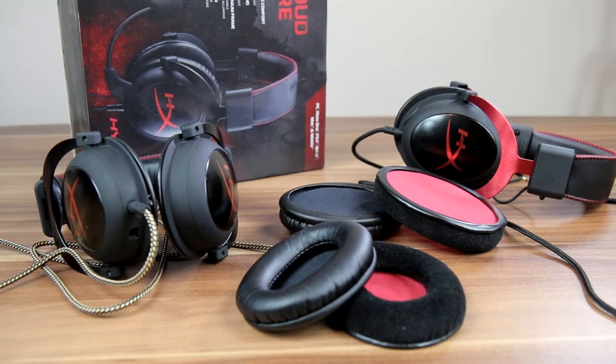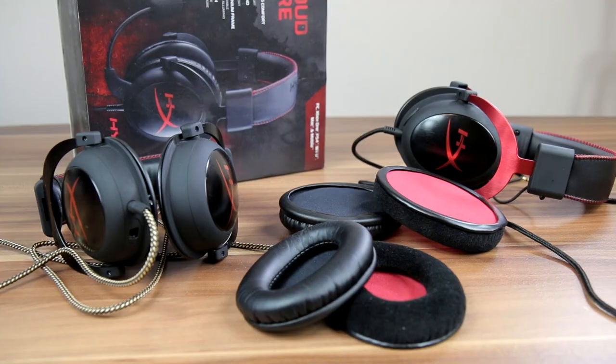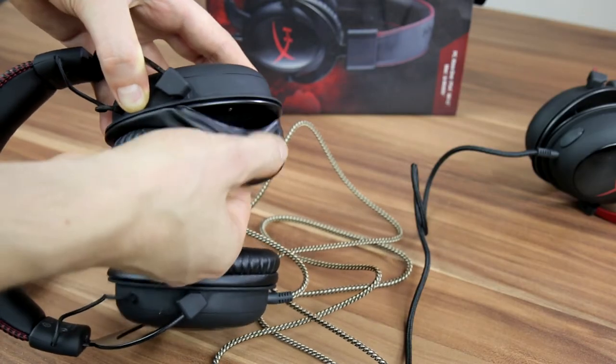But leather imitation ear pads after time start to degrade into small pieces and they get everywhere, even on your face. Second bad thing is that if you intensively play games, leather imitation ear pads start to sweat — they're not breathing, because it's only imitation, aka plastic.